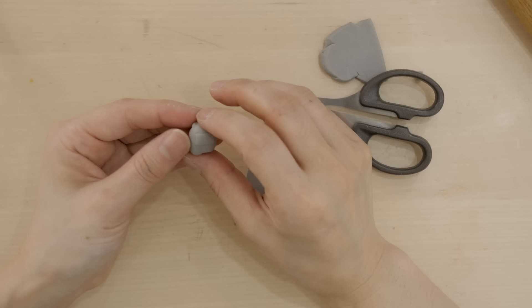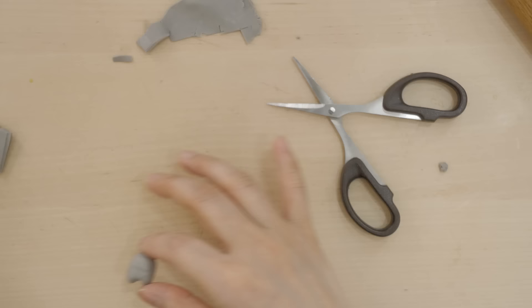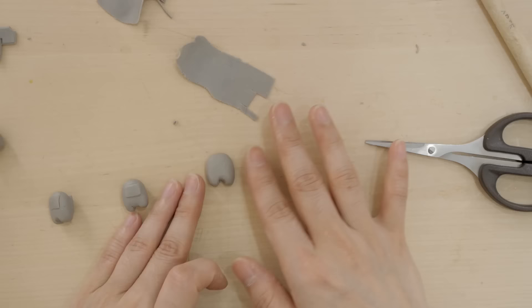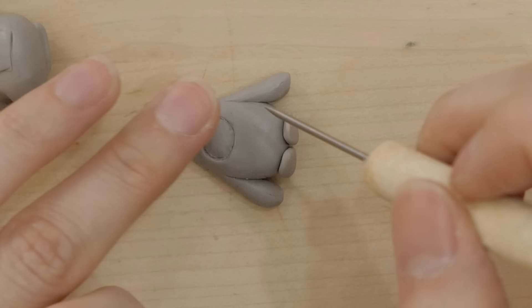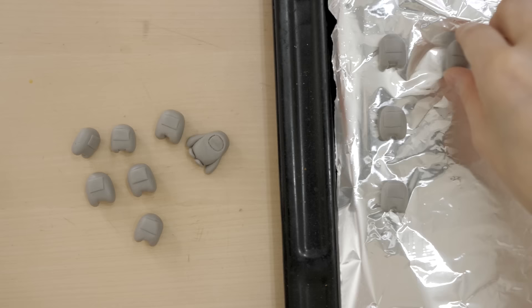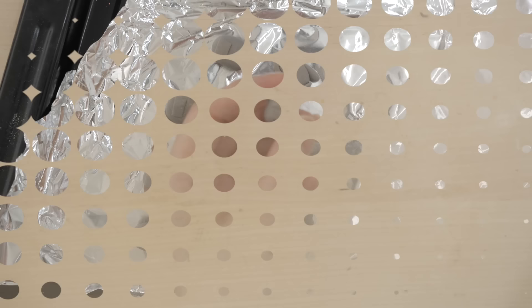I'm going to use some random tools I have around my house to mold them into shape. I don't have professional equipment at home, but I bought Jazz's art box so hopefully that comes soon. I'm going to repeat this process and make as many imposters as I can. While making them I thought, would it be funny if one of them turns out to be a Fall Guy? Okay, now we're done - off to the oven we go.